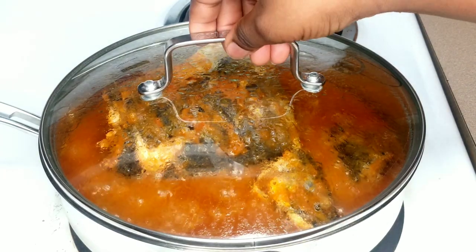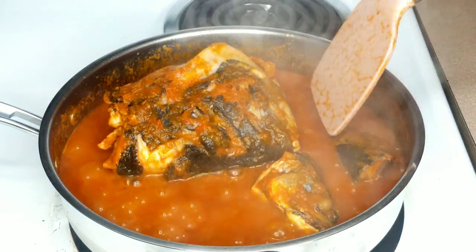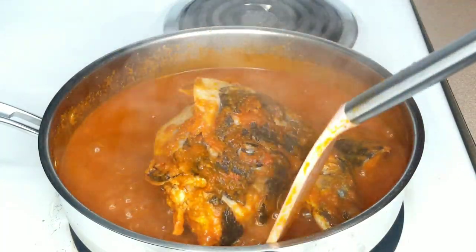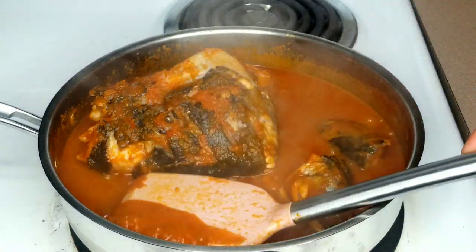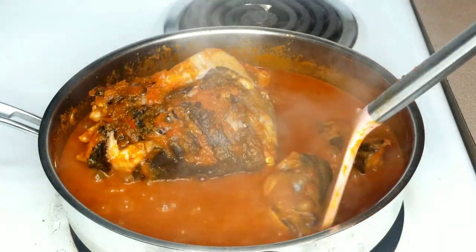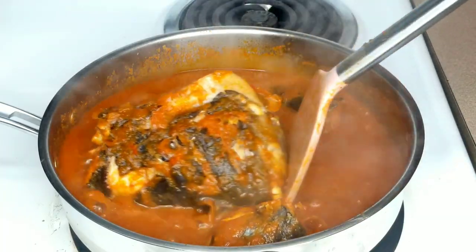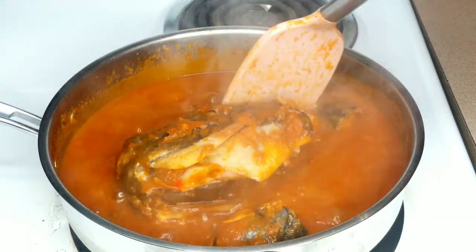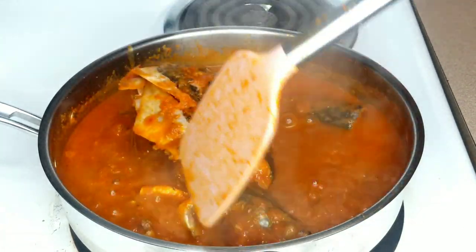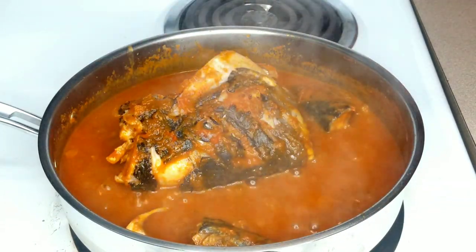Seven minutes later, I'm going to gently stir the fish all around because I don't want the head of fish to fall apart. I am a big fan of fish head and fish bones — I'm super excited. By the way, I was making this recipe just for myself. I'm the only lover of fish head in this house, and I've been craving this recipe for a long time. Let me know in the comments: what do you normally do with your fish head? Are you a fan?